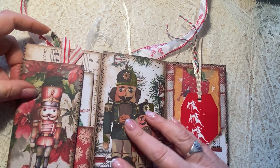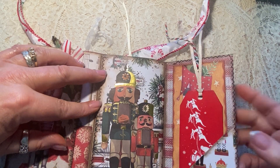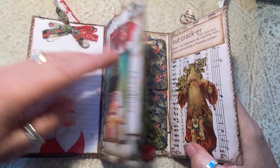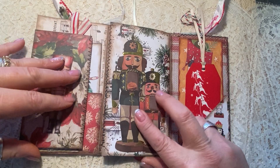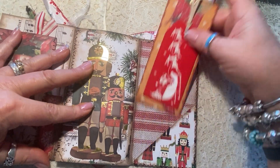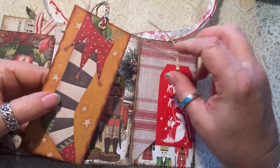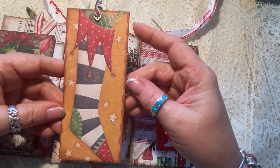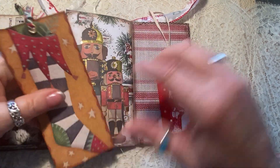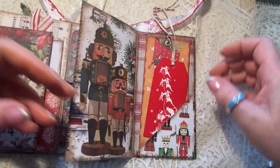Then you close it once again on this side, and it has this really cool illustration here of the nutcrackers. This one actually goes inside like so. On this side, there's a pocket that has two tags — one is Santa and his reindeer, the other is this lovely whimsical stocking. Both of them have lots of journaling space on the back, and they slip down into this little pocket.